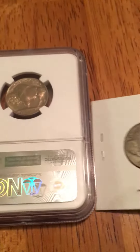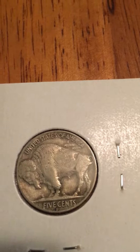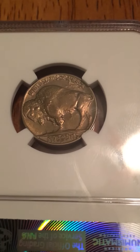I have another nickel here to show you — this is a 1937-D standard four-legged example. You can see that front leg is fully there, compared to the three-legged variety.